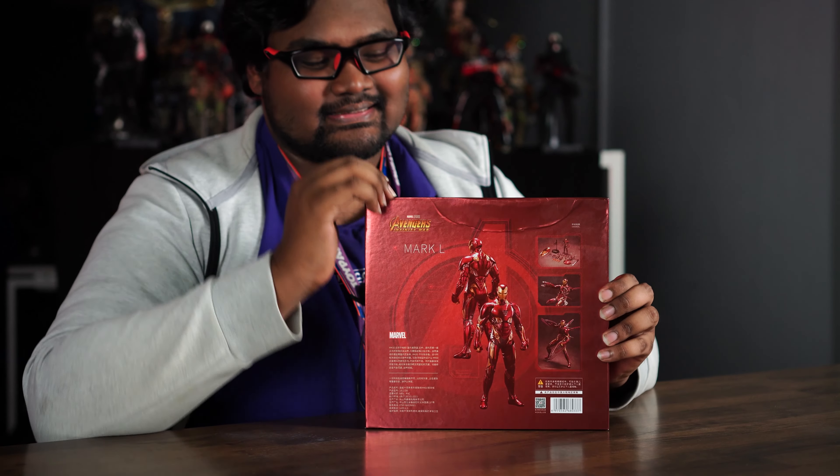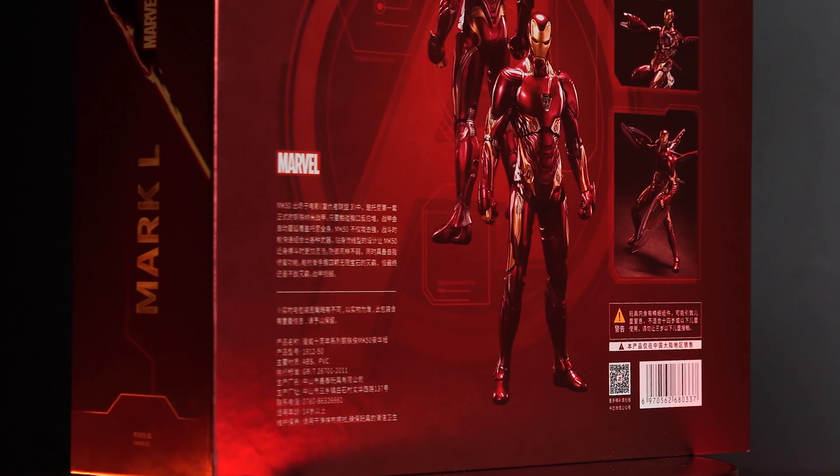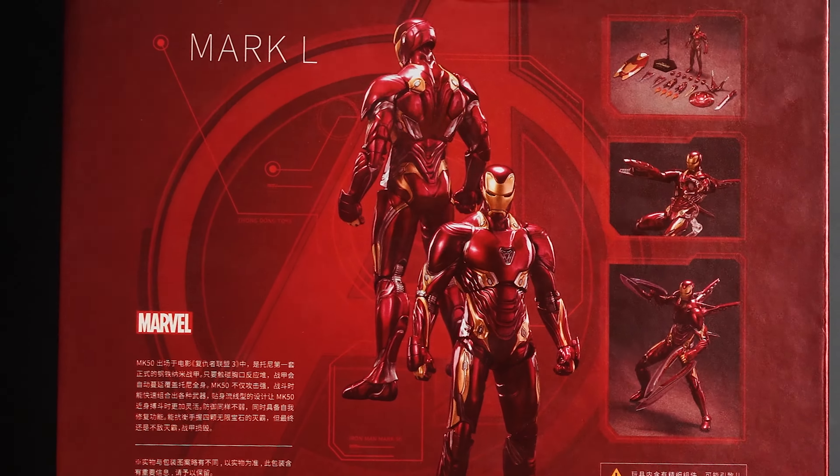On the back there's a big dent, but it was caused by shipping so we accepted it. You can see there's a front and back image of the figure, the box contents showing some weapons and poses, the details, and some warnings.